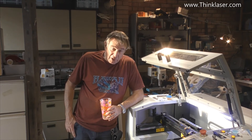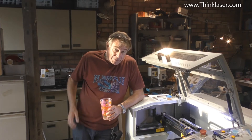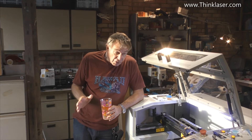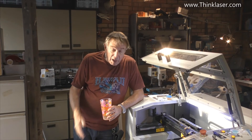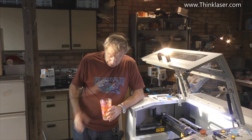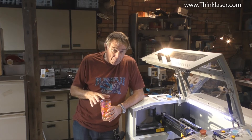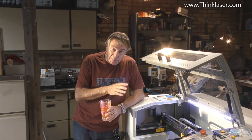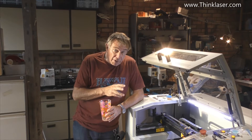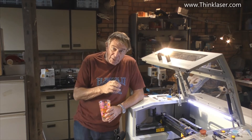Today we're going to get into pictures and photographs and all our hard work from last time is hopefully going to show some good results. There might be some surprising results but I hope they're going to be interesting. Before we start we've got a couple of very important housekeeping tasks you really must perform before you start using this machine for producing photographs or even logos.